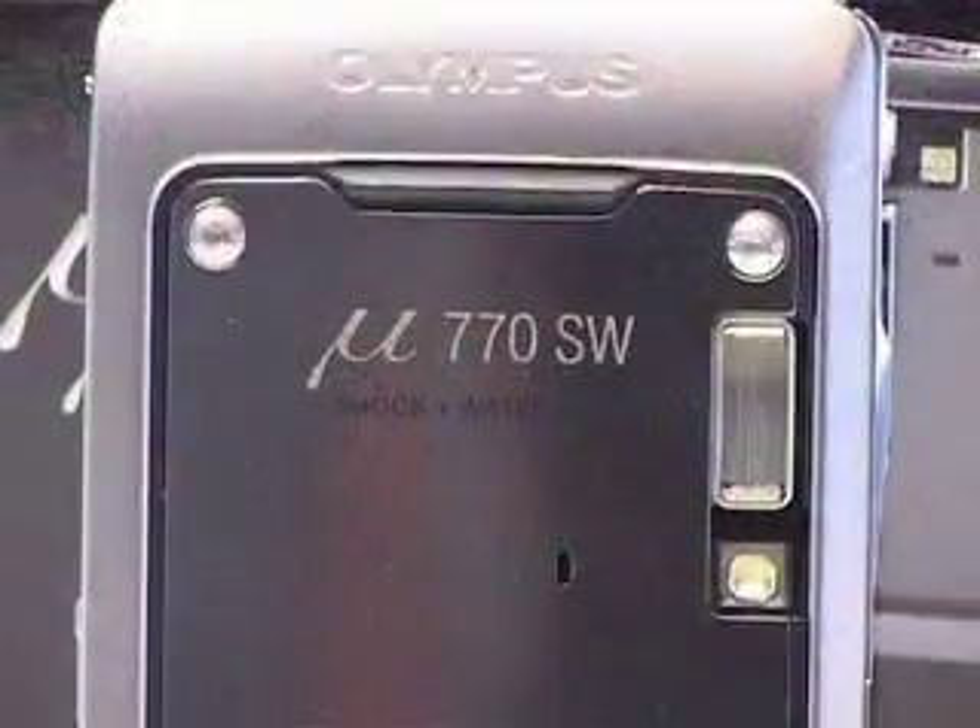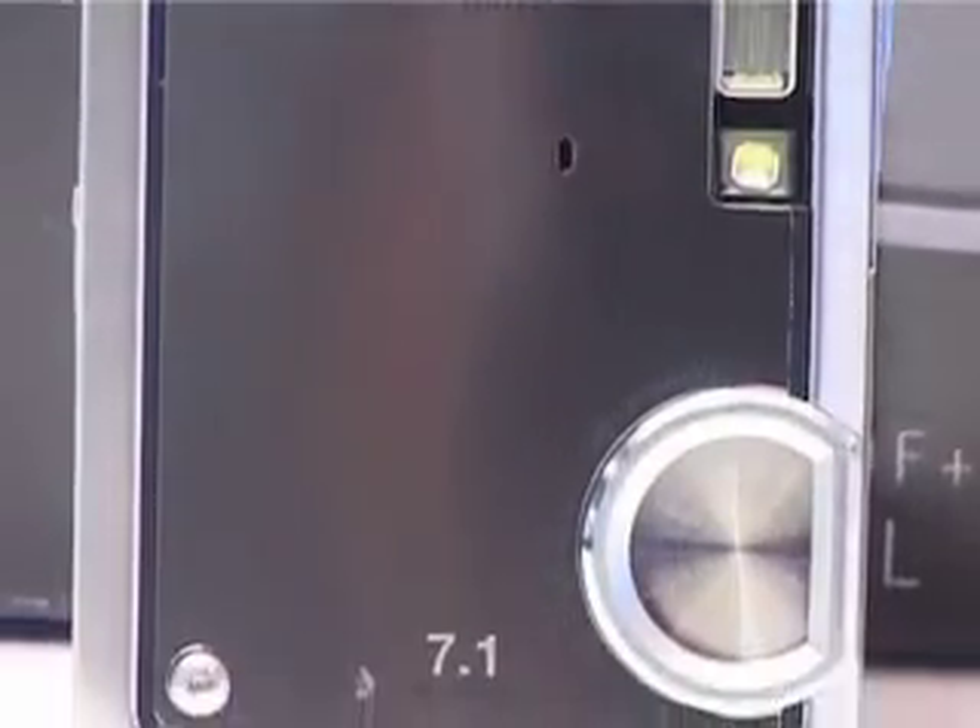Other things it's got: it's 7.1 megapixels, it's got a three times optical zoom, but it's actually internal, so if you turn it on and zoom it, it doesn't come out, which all helps to make it shockproof — so if you drop it, it's not going to knock it off or anything horrid like that.